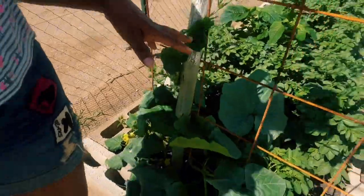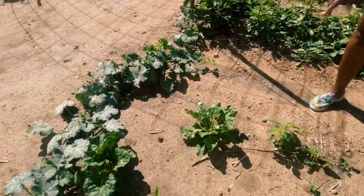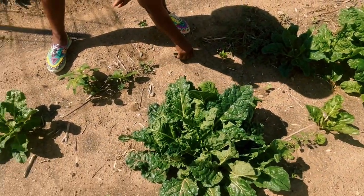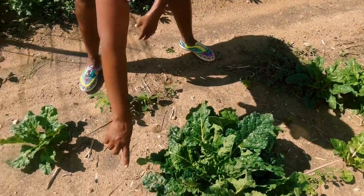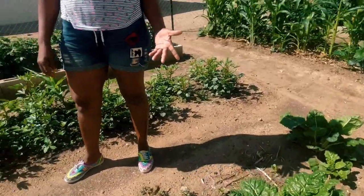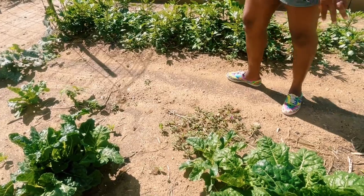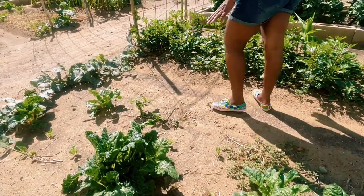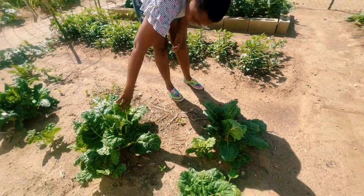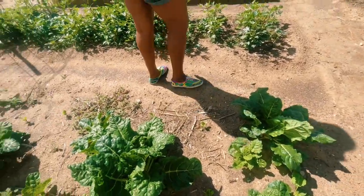Our spinach bed — we planted a lot but a lot didn't come up. I transplanted some from my seedling tray; these smaller ones came from transplanting but the bigger ones are doing well and we are already harvesting from them. The good thing with spinach is that once you start harvesting you only need a few leaves, especially for our family. This is a focal giant and it's starting to become really huge.